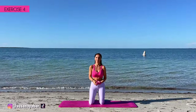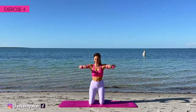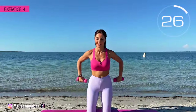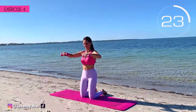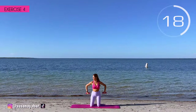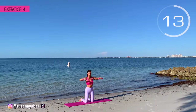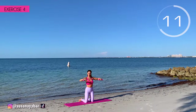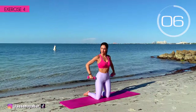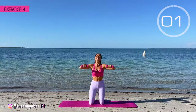Fourth exercise. Arms at 90 degrees forward and lower them. Here we go. Come on! Arms at shoulder height and down. Keep your arms firm. Raise them to shoulder height. 3, 2, 1. Well done.